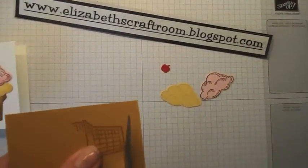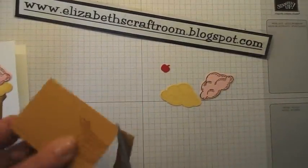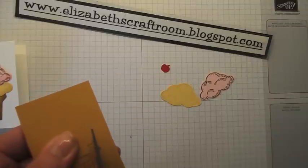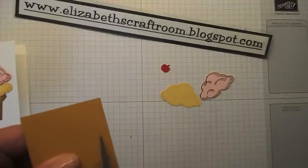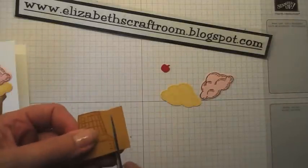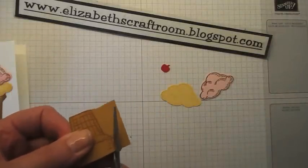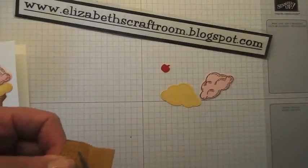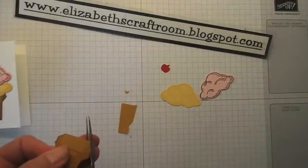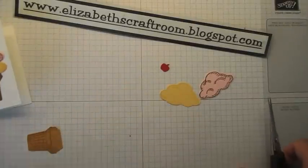Now my ice cream cone I'm going to hand cut. It's quite easy to do — they're fairly straight lines so I'm just going to wiggle around that and just leave a little bit of extra on the top because that's going to be hidden anyway by the ice creams. Let's make sure there are no pieces coming out.